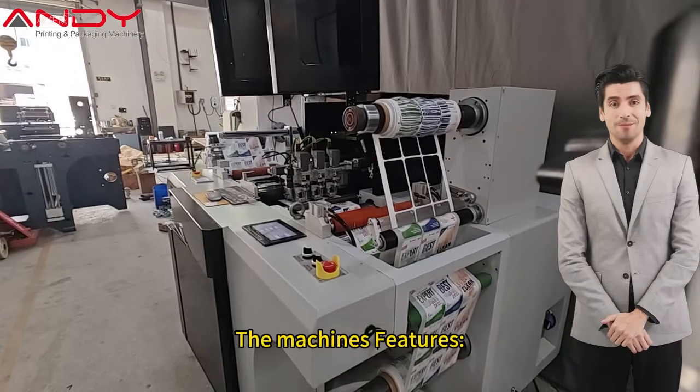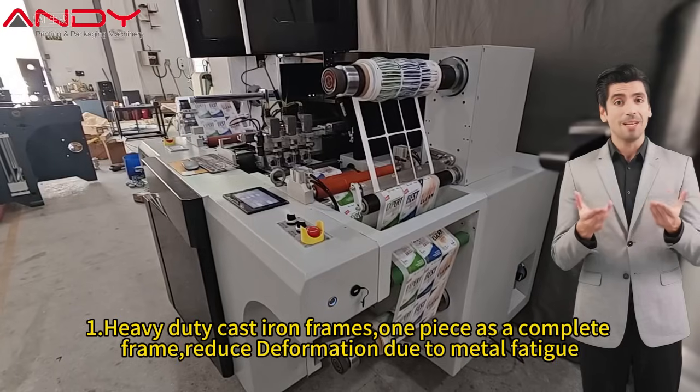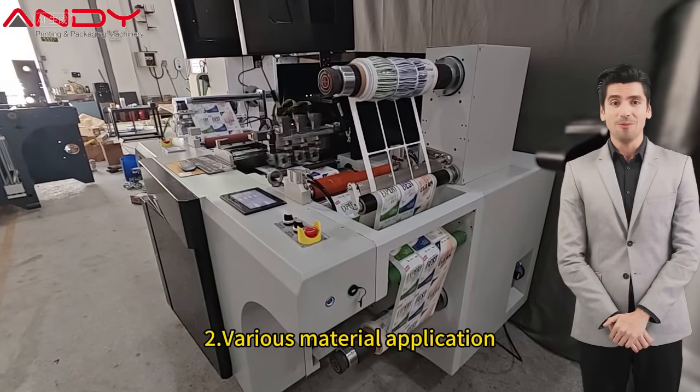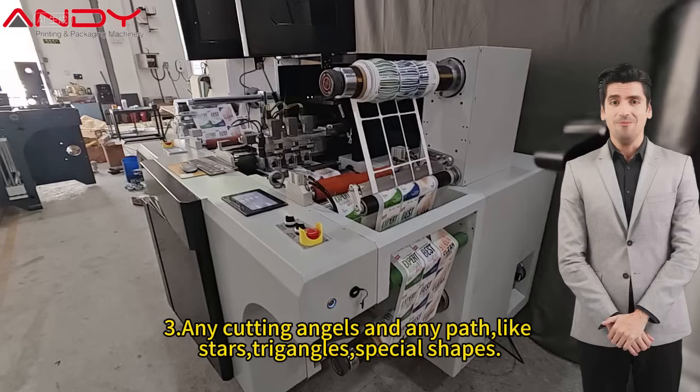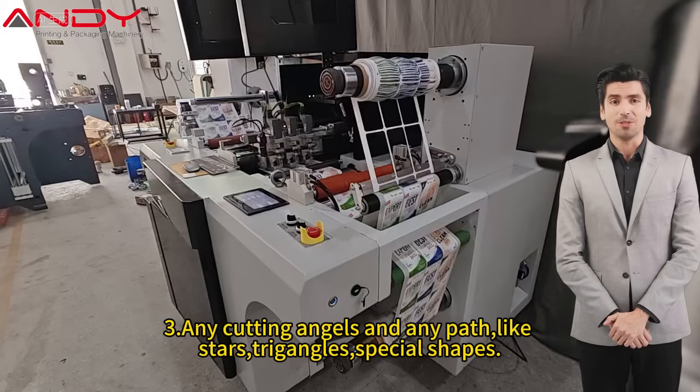The machine's features: 1. Heavy-duty cast iron frames — one piece is a complete frame — reduce deformation due to metal fatigue. 2. Various material application. 3. Any cutting angles and any path, like stars, triangles, and special shapes.